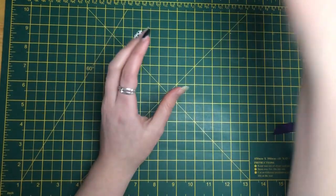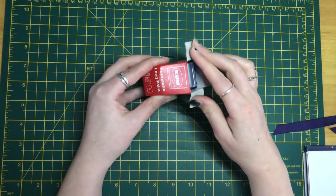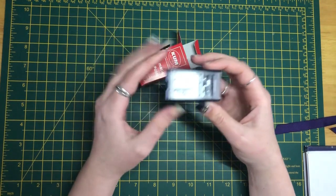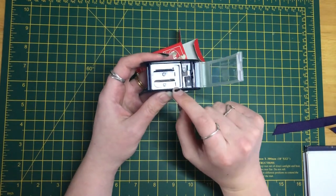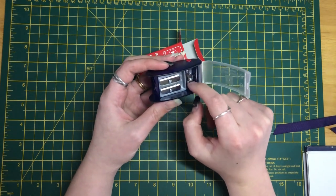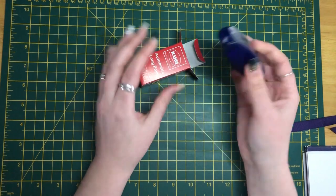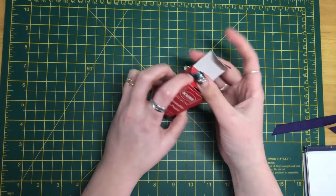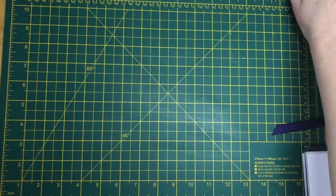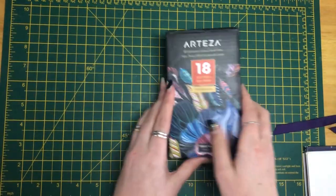This one here is a Chemo sharpener. I haven't tried this one yet — I can't remember whose channel I saw it on — but I'm looking forward to trying it out because it's got extra blades and it wasn't really that expensive, so I think that's a good buy.